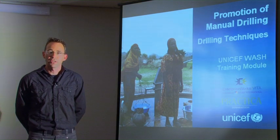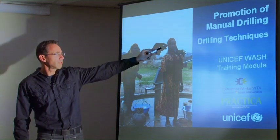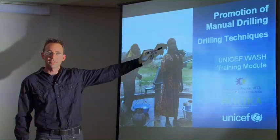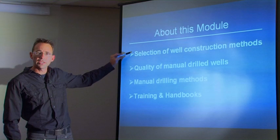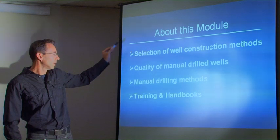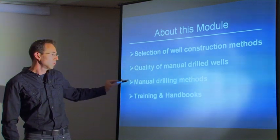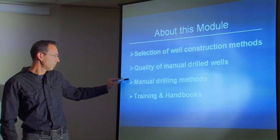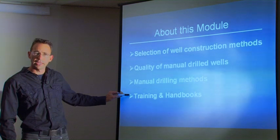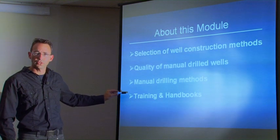Hello, my name is Arjen van der Waal from Praktica Foundation. In this training module we will talk about the different manual drilling techniques, the selection of well construction methods, the quality of manual drilled wells, four different manual drilling methods to drill a water well, and training and handbooks that are available to train enterprises, quality controllers and NGOs.